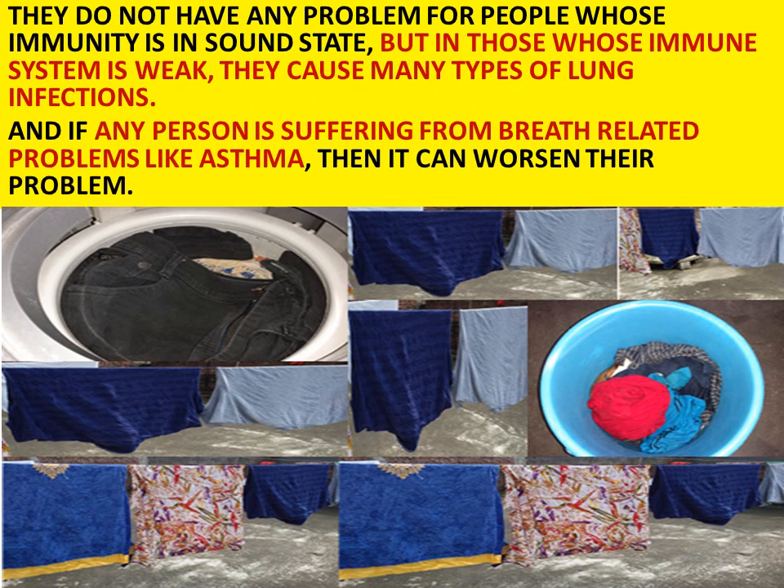This does not cause any problem for people whose immunity is in a sound state. But for people whose immune system is really weak, it can cause many types of lung infections. And if any person is suffering from breath-related problems like asthma, drying clothes indoors can worsen their condition.